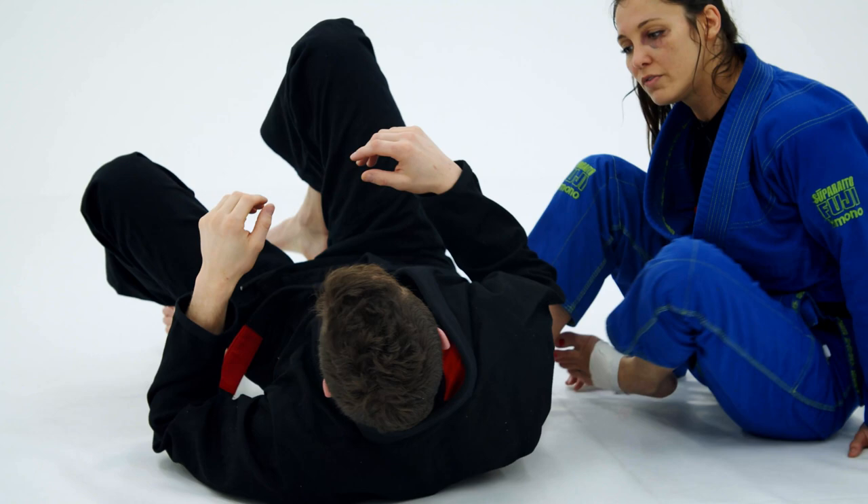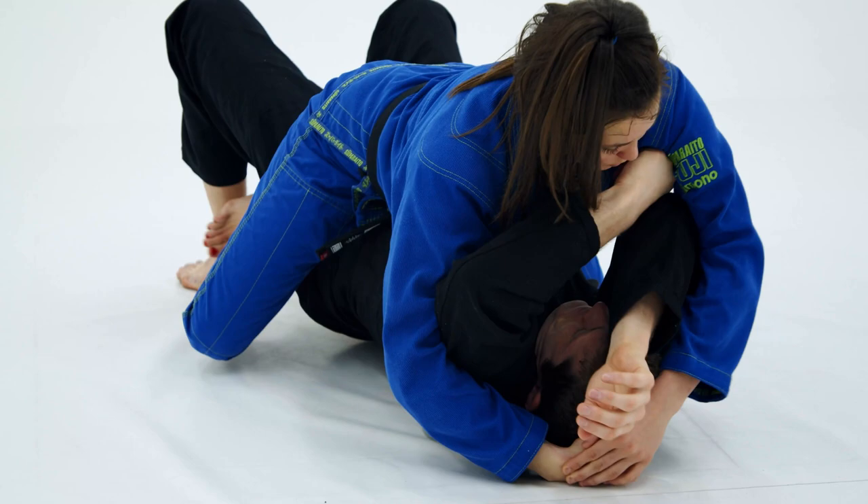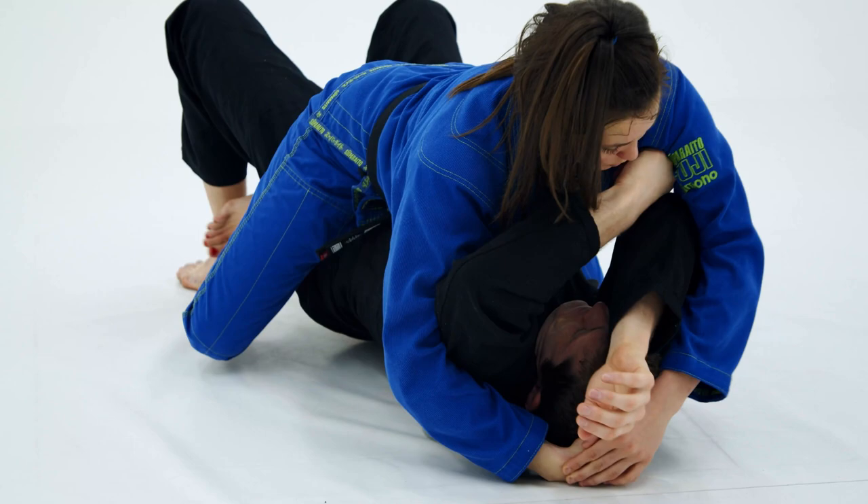One more time, full speed. Establish control. Drop this in. Pull. Step. Push. Catch. And that is it for that one.